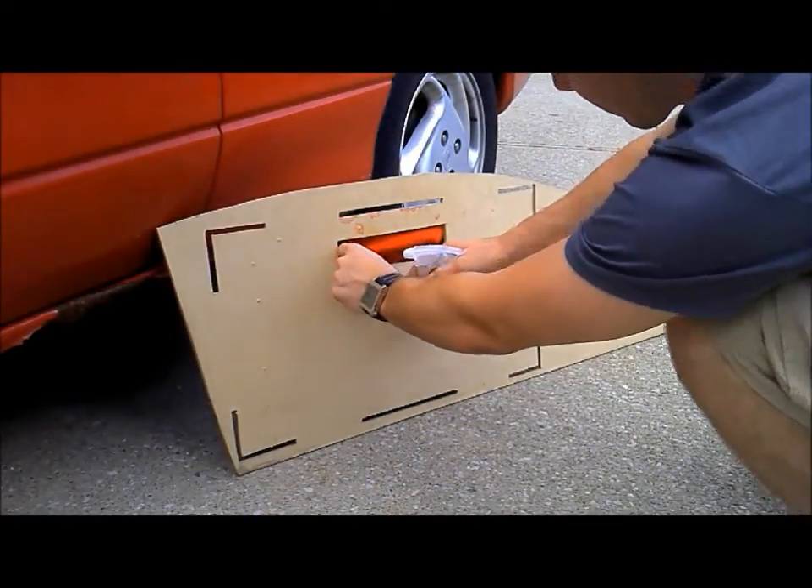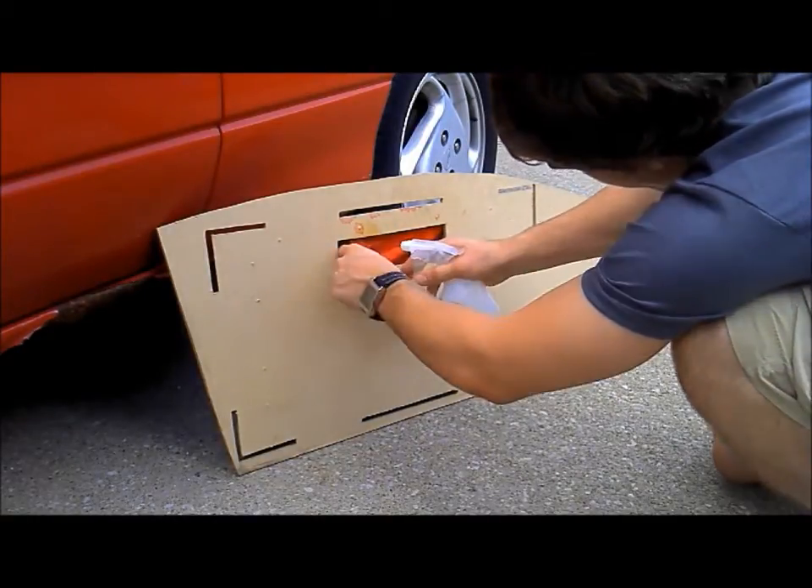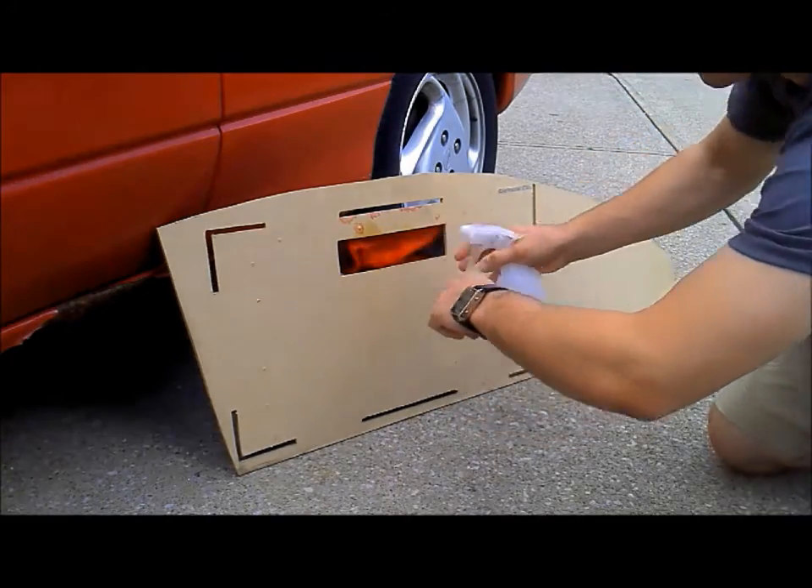The first thing to do is spray the evaporation fabric with some water from the back of the unit. This will help the water from the trough to better move up the fabric through its capillary action.